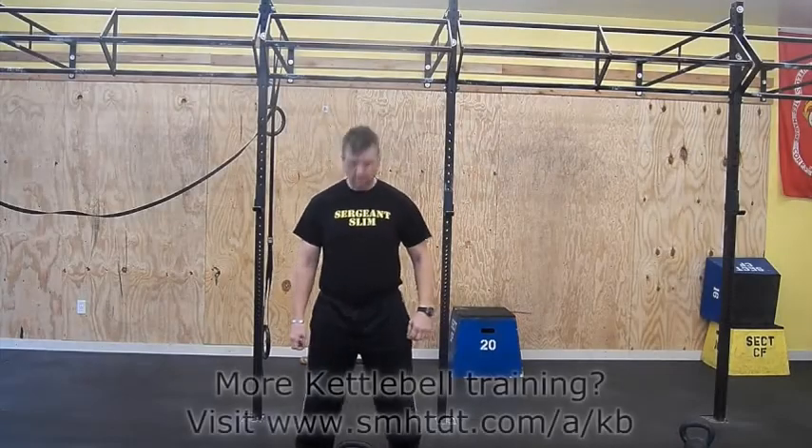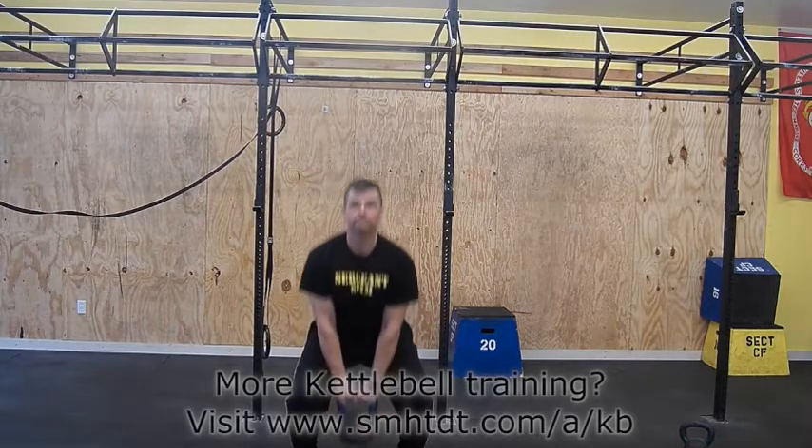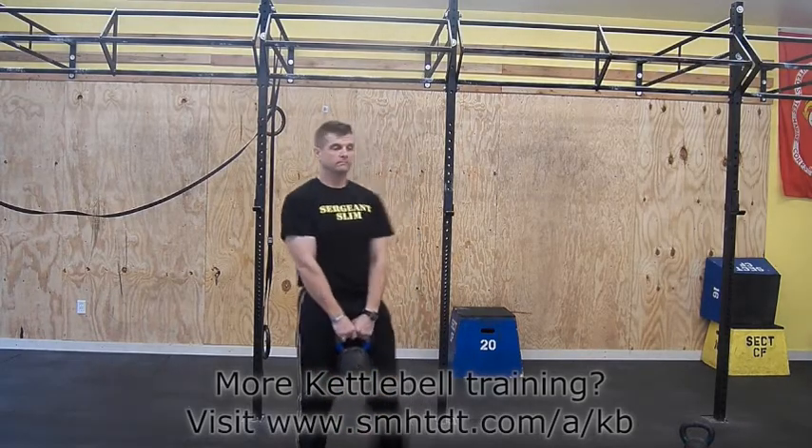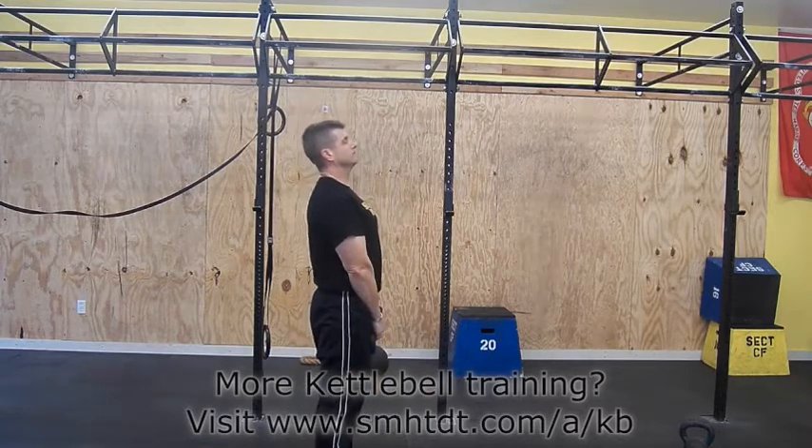Straddle the bell with your feet a little wider than shoulder width. Squat down with arms extended downward between your legs and grab the bell's handle with both hands. Ensure that your shoulders are over the bell and keep your back straight.